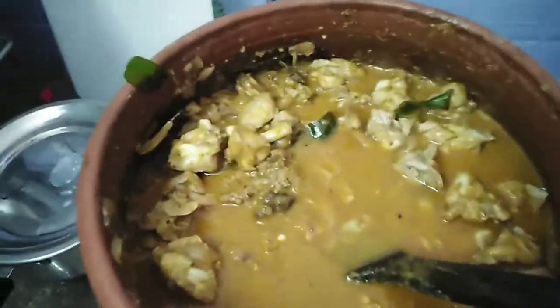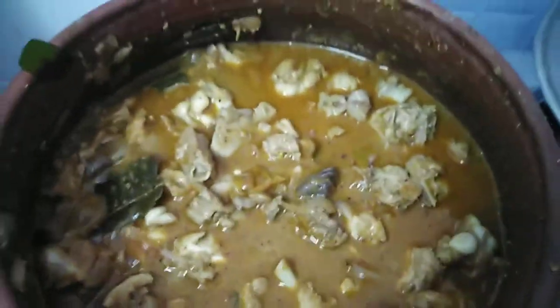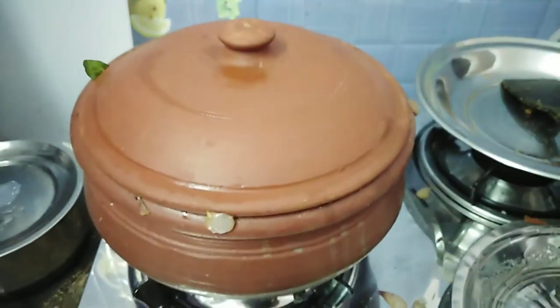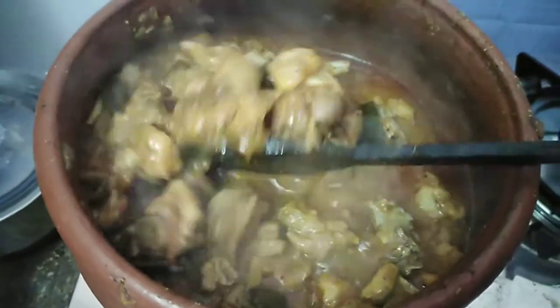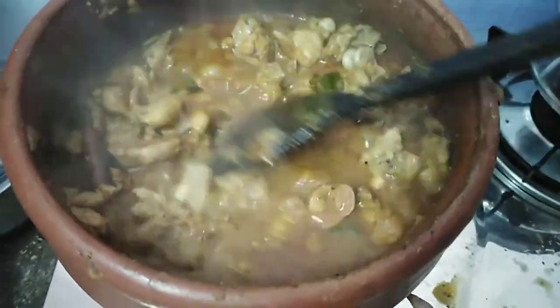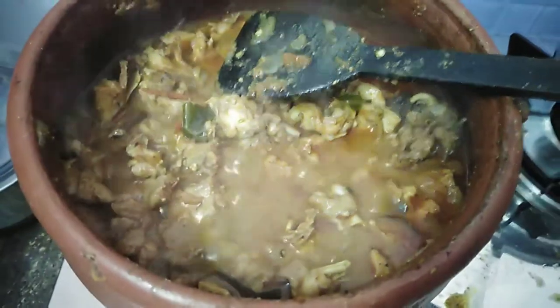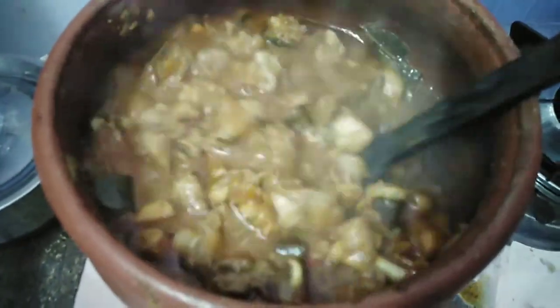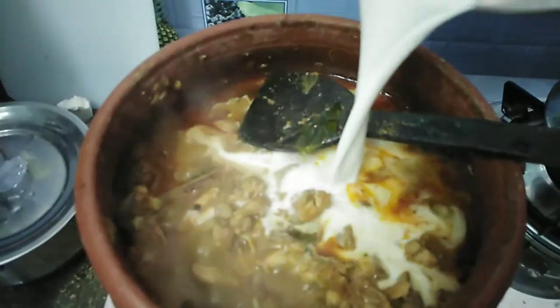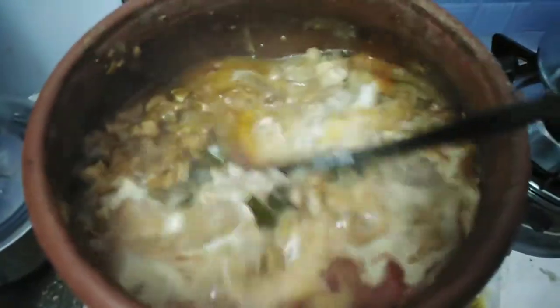We put the chicken and cook it. We can cut the chicken in the water. We can open it. Add the chicken and add it to the top.